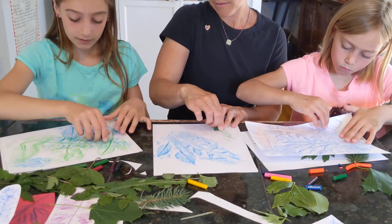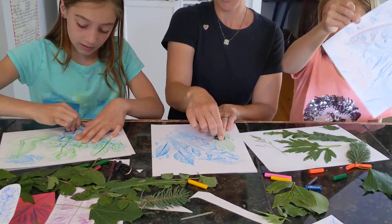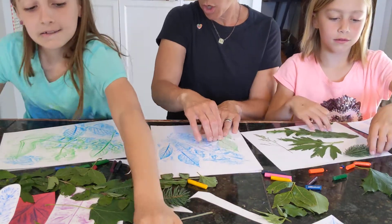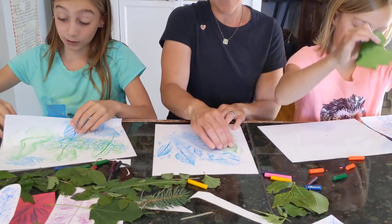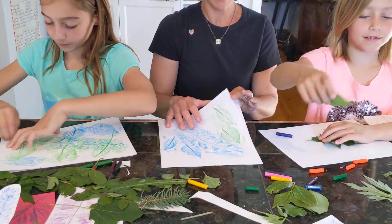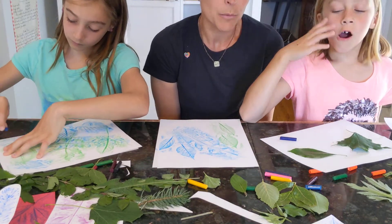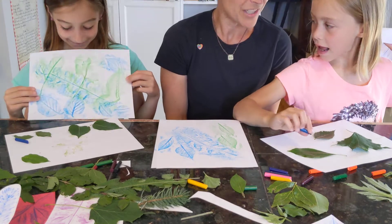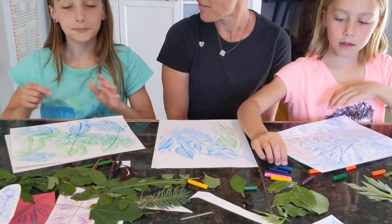So when you're done with your leaf prints, you can just hang them up as a piece of art just as they are. You can cut them apart and turn them into another piece of art. You could fold it and make it into a card to give to someone. I also thought you could make some funny faces out of the leaf prints — some real funny faces. So however you choose to do your leaf prints, we hope you have fun getting outside and collecting your supplies, arranging them, printing them, noticing the different shapes and textures, and turning them into a little piece of nature art.